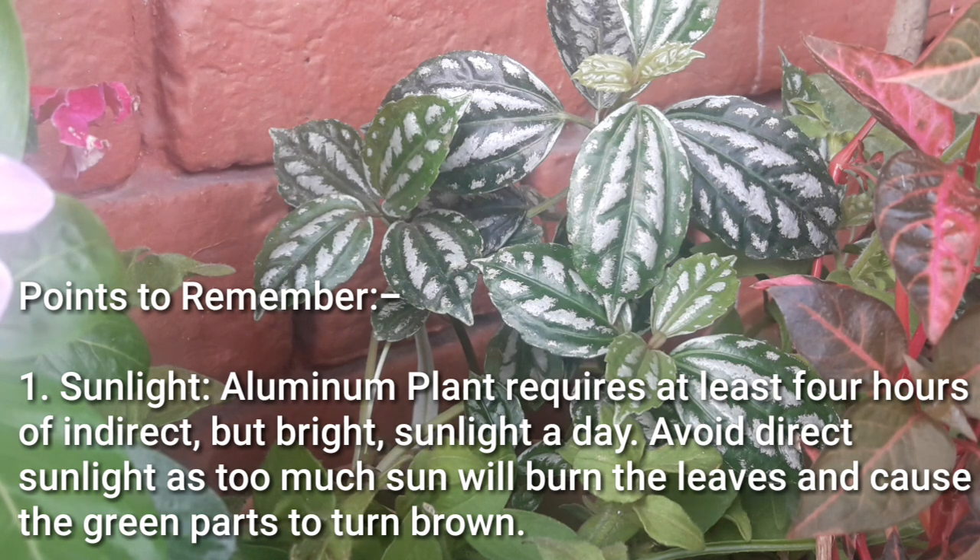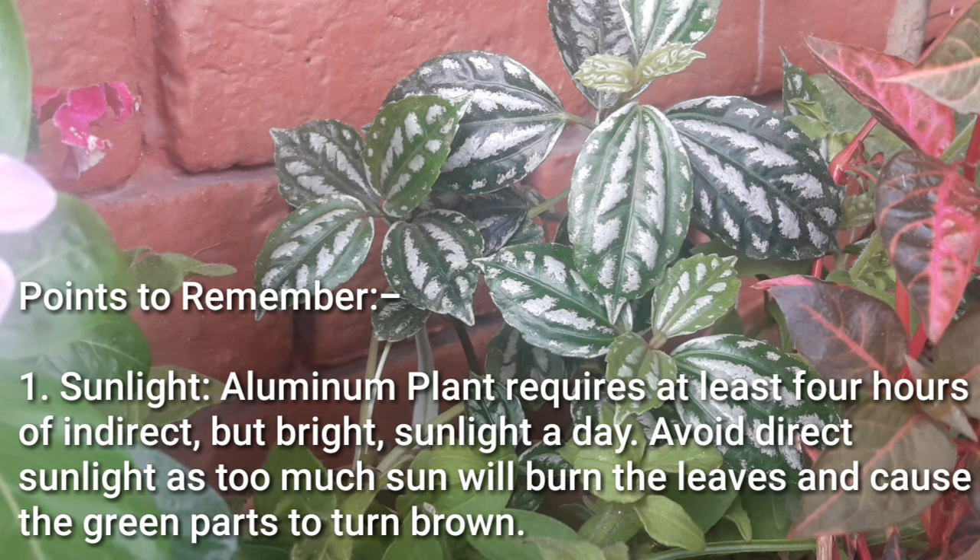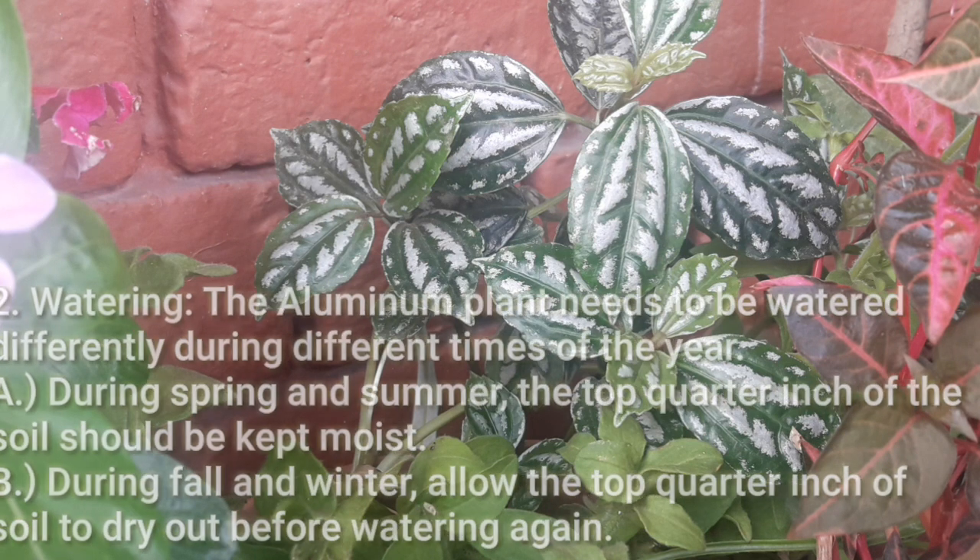Points to remember — Sunlight: The aluminium plant requires at least 4 hours of indirect but bright sunlight a day. Avoid direct sunlight as too much sun will burn the leaves and cause the green parts to turn brown. Watering: The aluminium plant needs to be watered differently during different times of the year. During spring and summer the top quarter inch of the soil should be kept moist. During fall and winter, allow the top quarter inch of the soil to dry out before watering again.